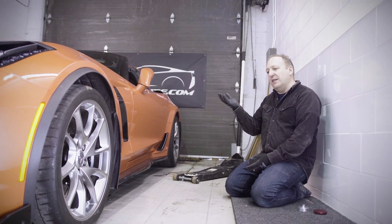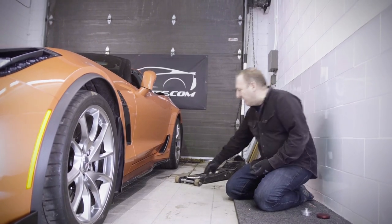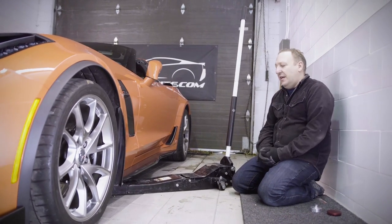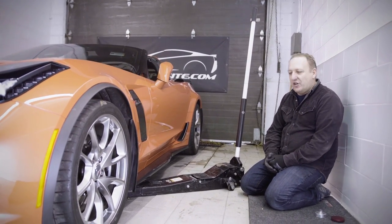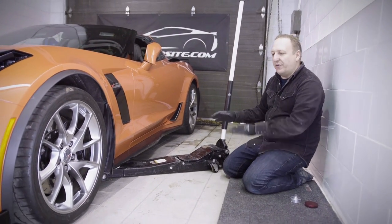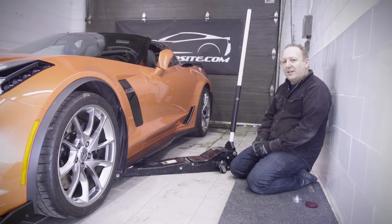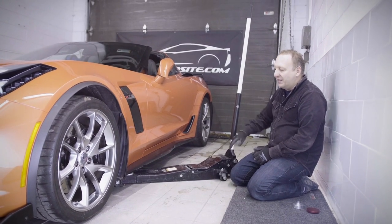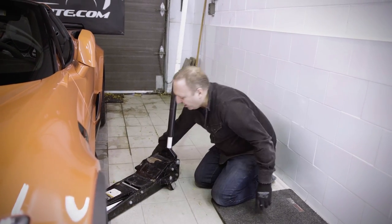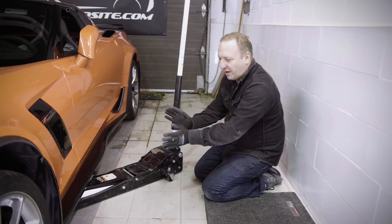We're going to slide the jack in, center it on the puck, and start raising the vehicle. We're using a racing jack — it's a very slim jack that goes right under the C7. If you don't have a racing jack and have a standard jack, you can get some 2x10s or 2x8s, drive the car onto them, and that gives you an extra inch or two of clearance to get your jack under it. My wheels are positioned so that my jack can slide as it accommodates the lifting of the car.